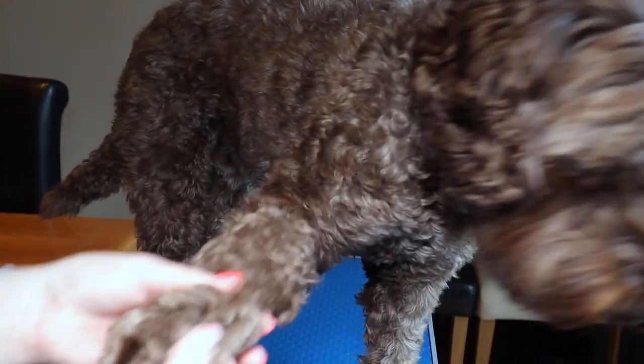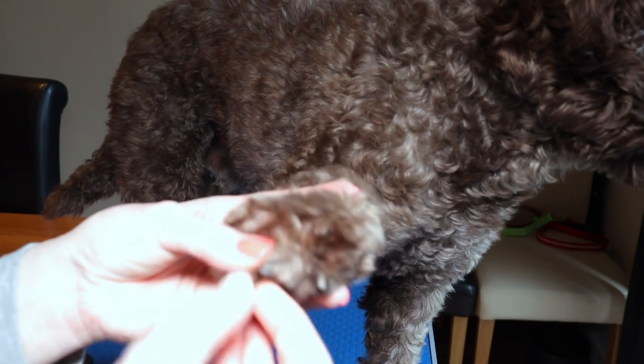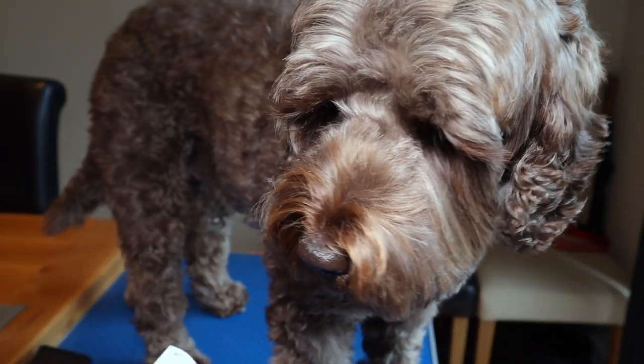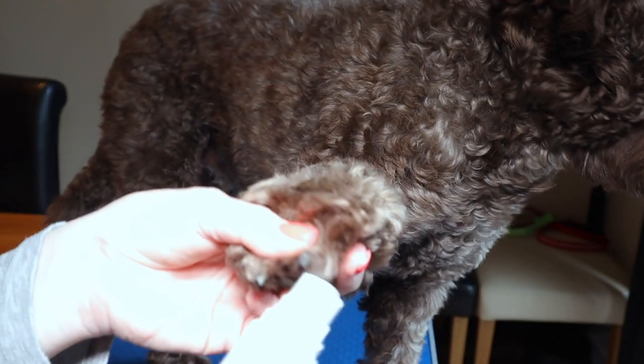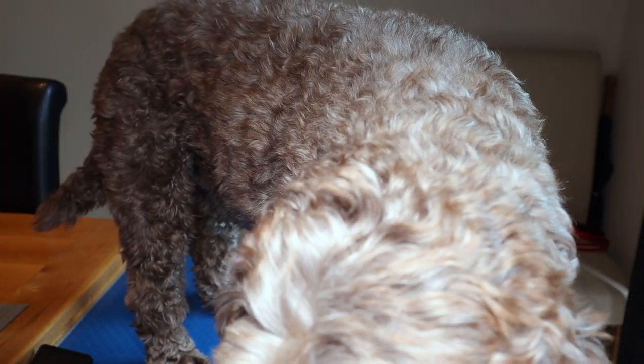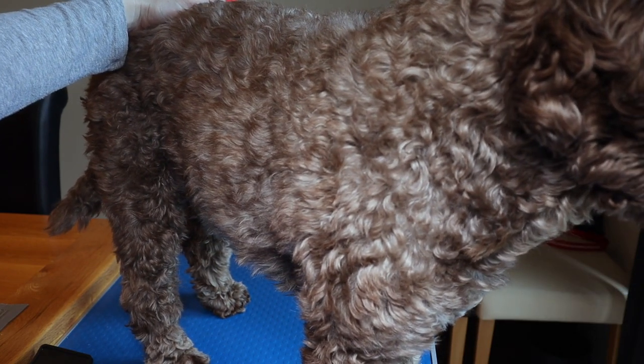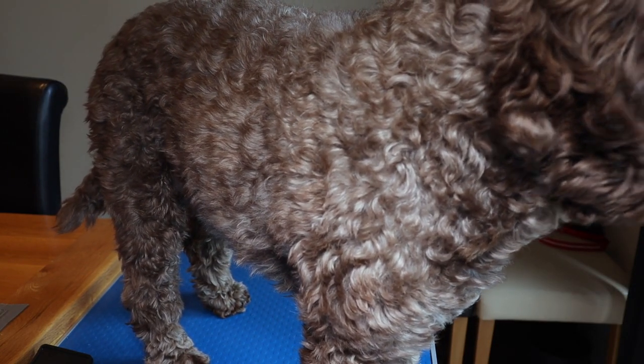For his nails — I do his nails fairly regularly — but if you don't have nail clippers, some people have nail grinders which are pretty good and may still be available from Amazon. These are sometimes tolerated better by dogs than clippers. If their nails are getting long and you don't want to touch them, take them for as many walks as you can on the pavement and that will do it for you. If all else fails and you really feel they're a bit long, you can use your own nail file — one for false nails will work, though it would take a bit of work.